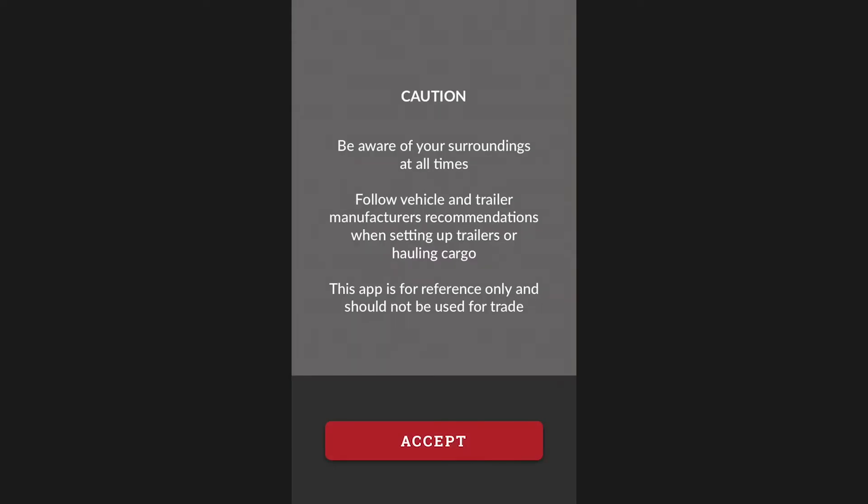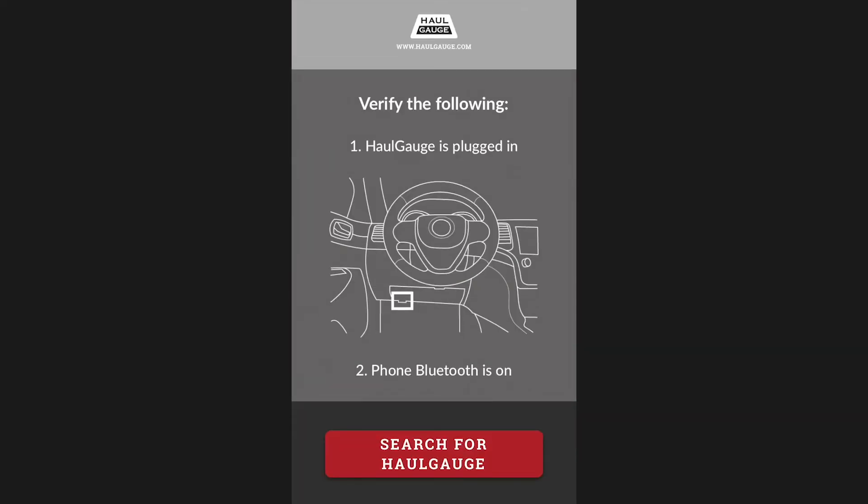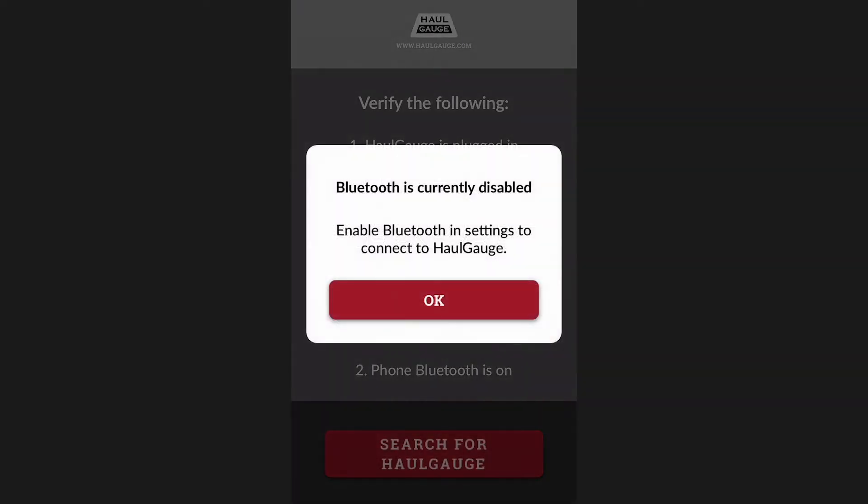Every time you open the app, you will be presented with a short safety disclaimer which you must accept before you can proceed. Once you've accepted the disclaimer, you will be prompted to search for the Hall Gauge's Bluetooth signal.